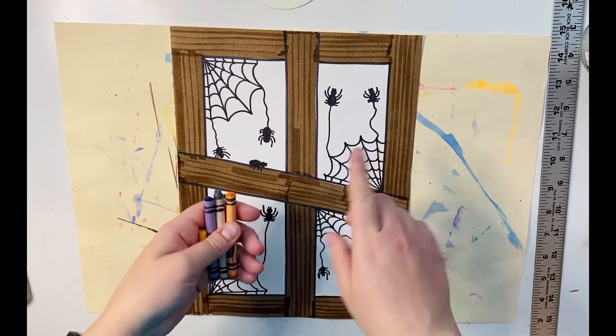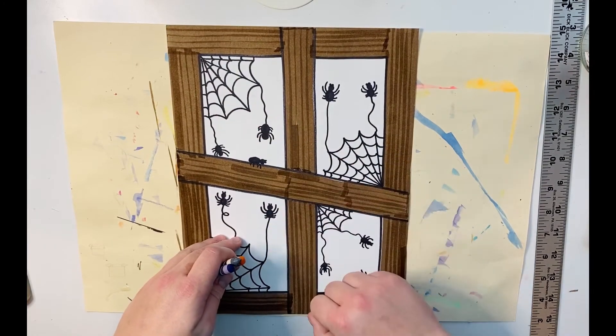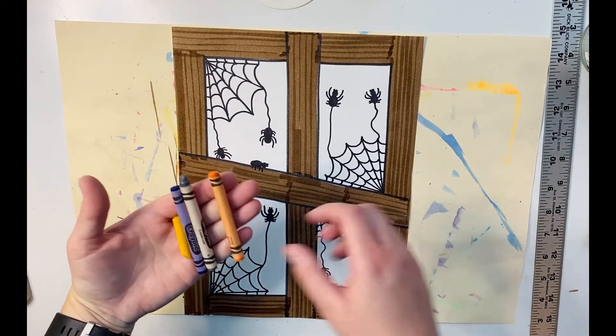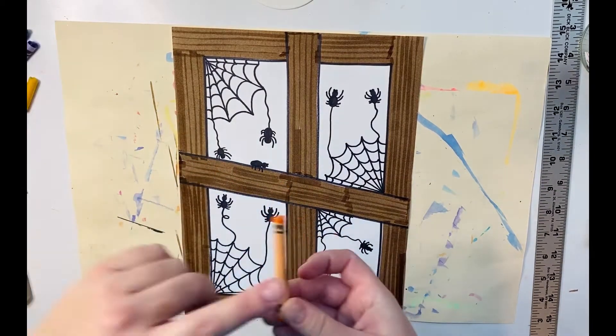I just want to caution you though — if you use black, just don't press too hard with the crayon, otherwise your spiders aren't going to show up very well. I used yellow on my first one, so I'm going to use orange on this one.